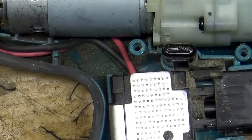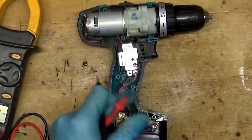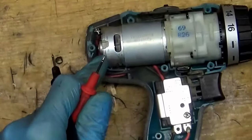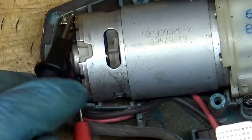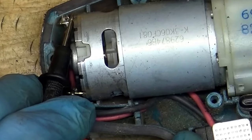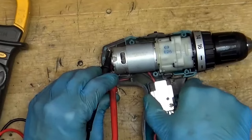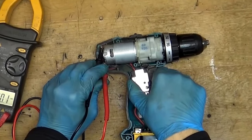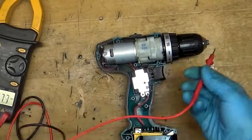The second step is to check whether it's the switch or the motor that's at fault. Basically, if you have current on the switch, when you press the switch the current goes to the motor. What we need to do is measure the voltage on the motor — just holding here and pressing the switch. I see no voltage, so zero. That means we have a switch fault. I am pressing the switch and the multimeter is still zero — it's a switch fault.